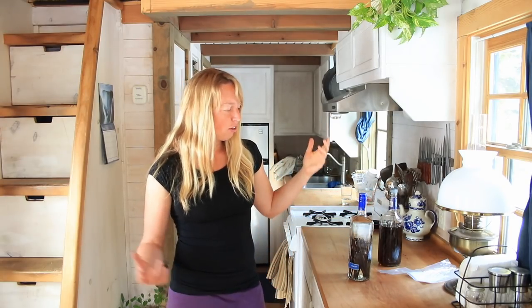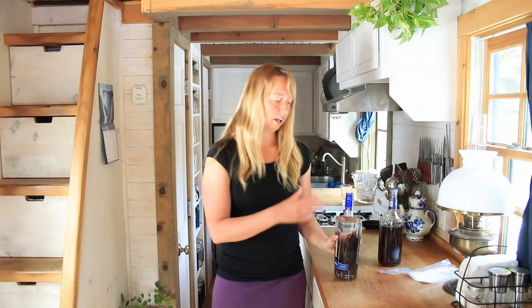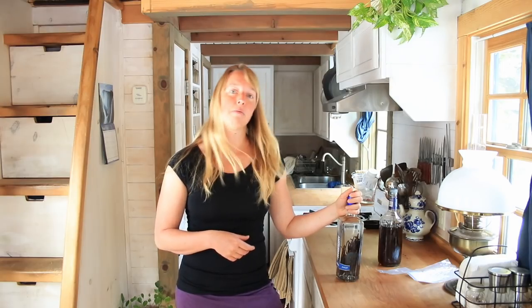You'll see people who say every day pull it out and give it a shake. That is mostly to help it extract faster — like if you're in a hurry and you want some in 30 days. Actually, I don't think anyone would recommend using it before about two months. I am in no hurry at all. I'm going to stick this in the back of the cupboard and I'm probably not even going to think about it for another year.